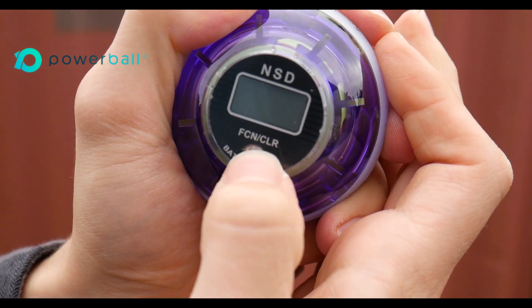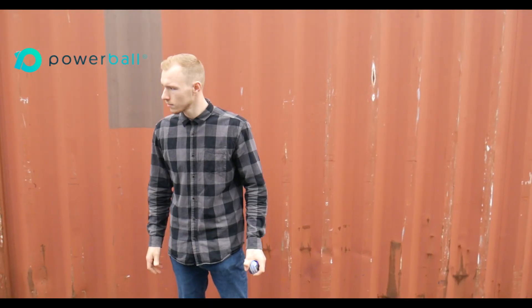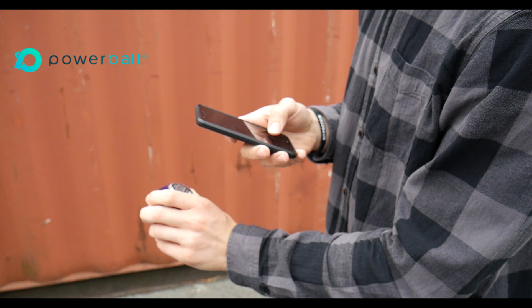So the very first thing that you've got to do is you've got to pick up that Powerball and set it to the highest speed setting. After setting your Powerball to the highest speed setting, make sure to get a good run at it and then take a few photos.